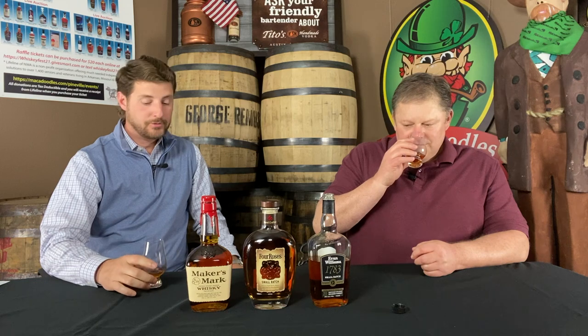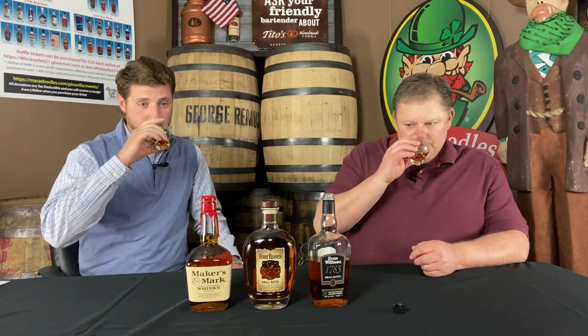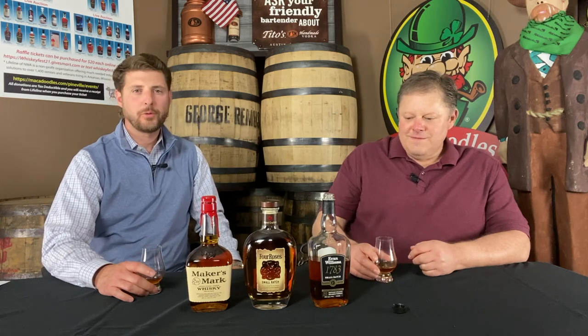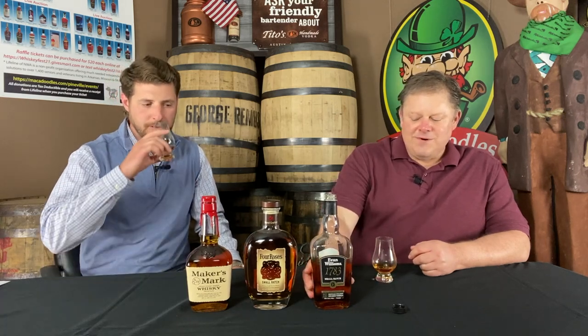It's got a nice sweet nose — very sweet. Picking up on the sweet vanilla and definitely the charred oak as well. I think this is around $23 at your local store. Tremendous value.